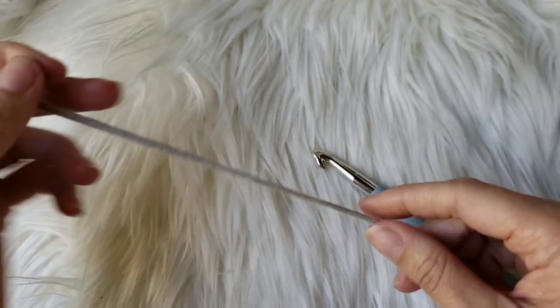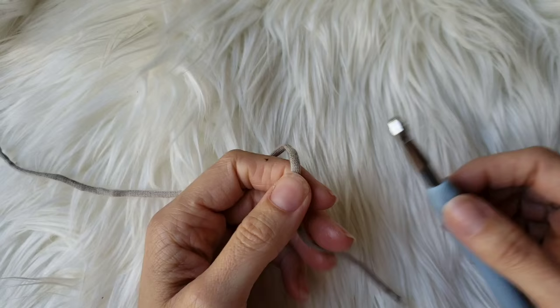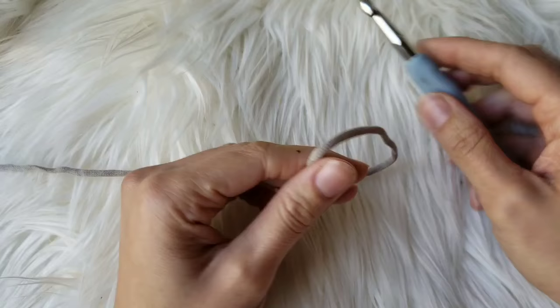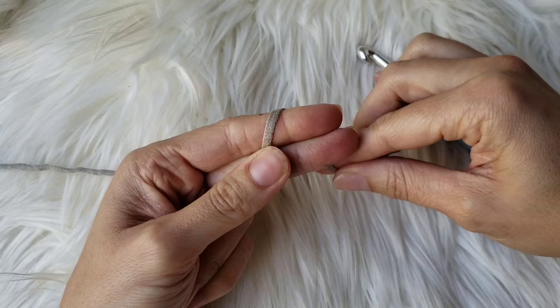We're going to start by making a magic circle, and they are kind of intimidating at first — I had a hard time with them when I first learned. So I'm going to try and explain it in a way that is easy to understand. Go ahead and grab your yarn and place the yarn end over two fingers like this, and wrap it around and make an X on the front like that.